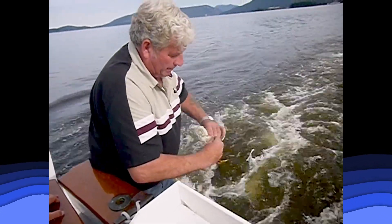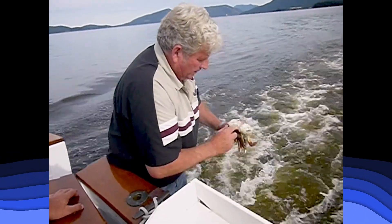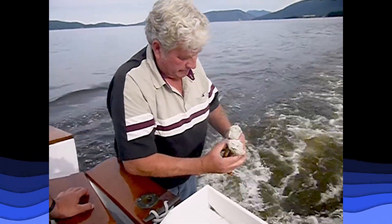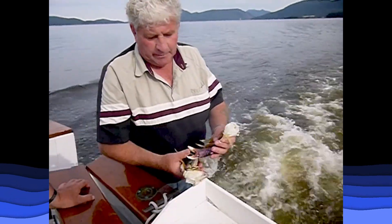That's pretty slick. Pull that trap up there a bit. It's all meat in here. You don't have to worry about the pinches now.